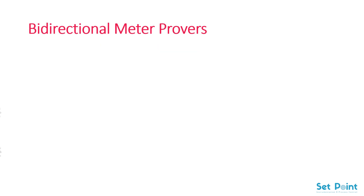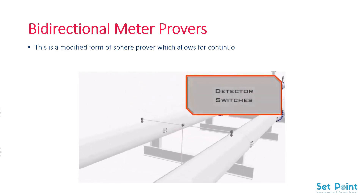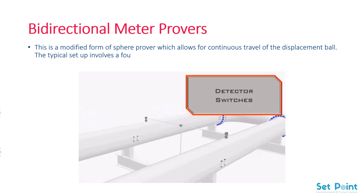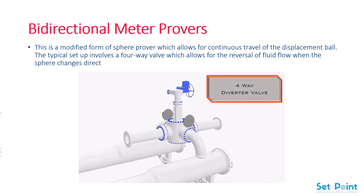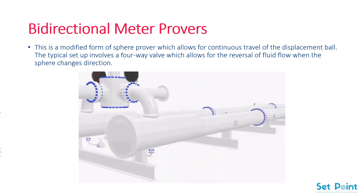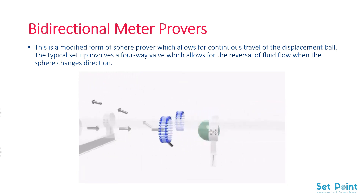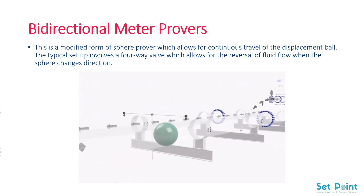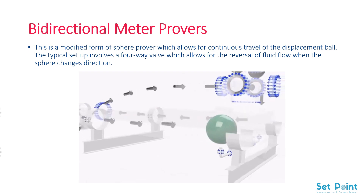Bidirectional meter provers. This is a modified form of sphere prover which allows for continuous travel of the displacement ball. The typical setup involves a four-way valve which allows for the reversal of fluid flow when the sphere changes direction. During operation, the liquid or gas entering the system pushes a spherical prover ball through the proving loop. Gas flow is channeled through a series of sensors and calibrated segments within the prover system, and the number of impulses generated is calculated by a prover counter to determine the efficiency of gas flow.